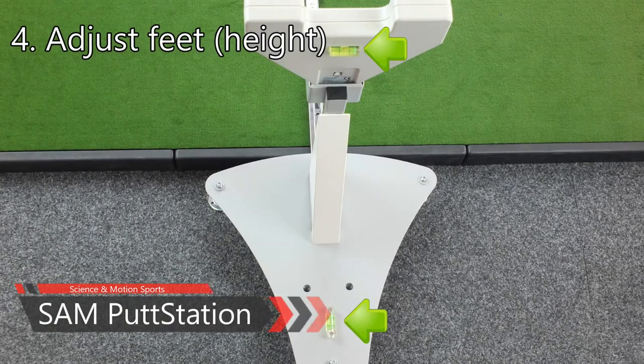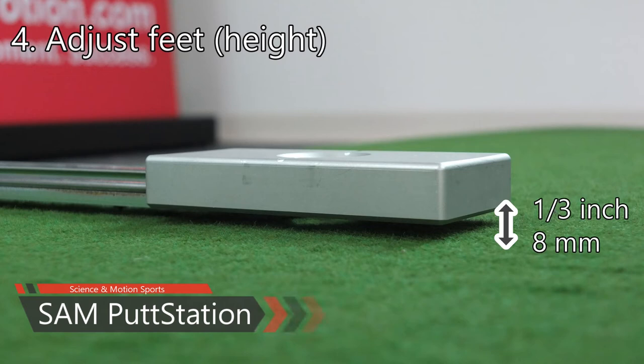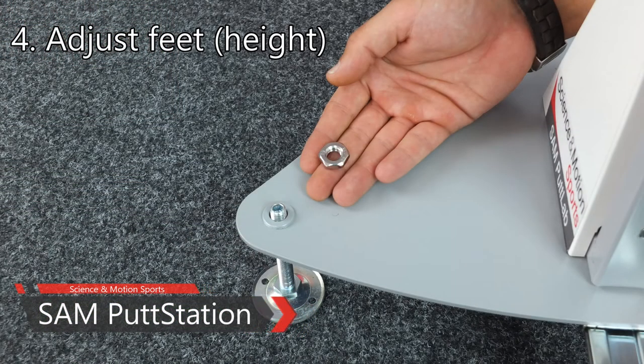Adjust the three feet until both water levels are level. Afterwards, check the height of the Sampud Station again by pulling out the ruler. Fix the feet with the screw nuts from the top side.